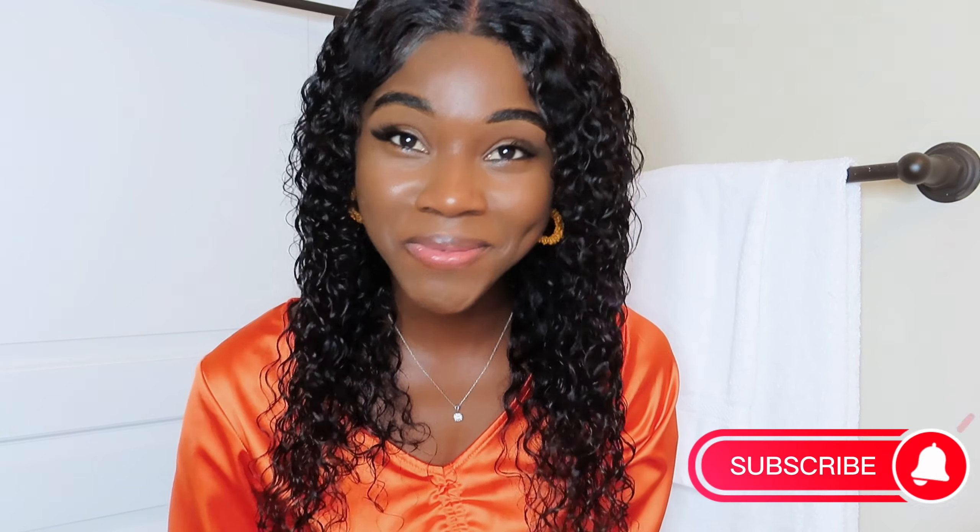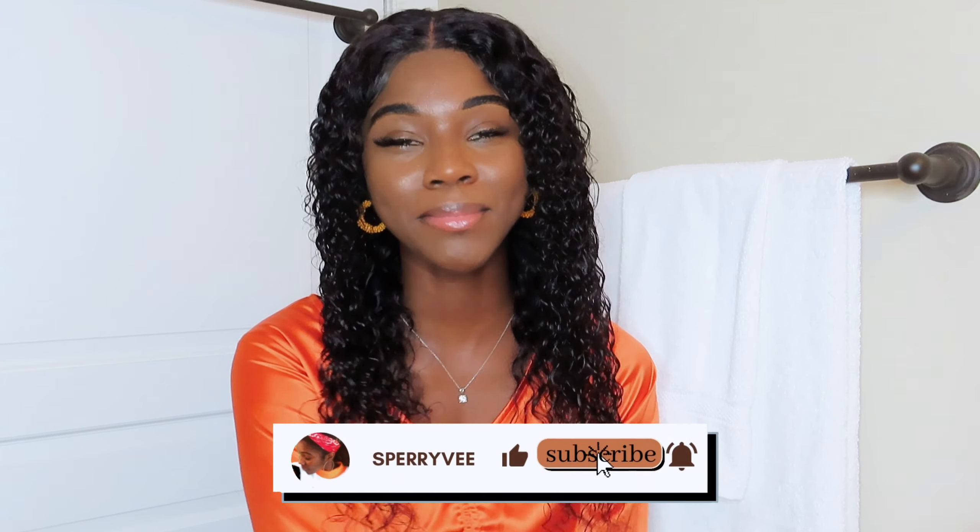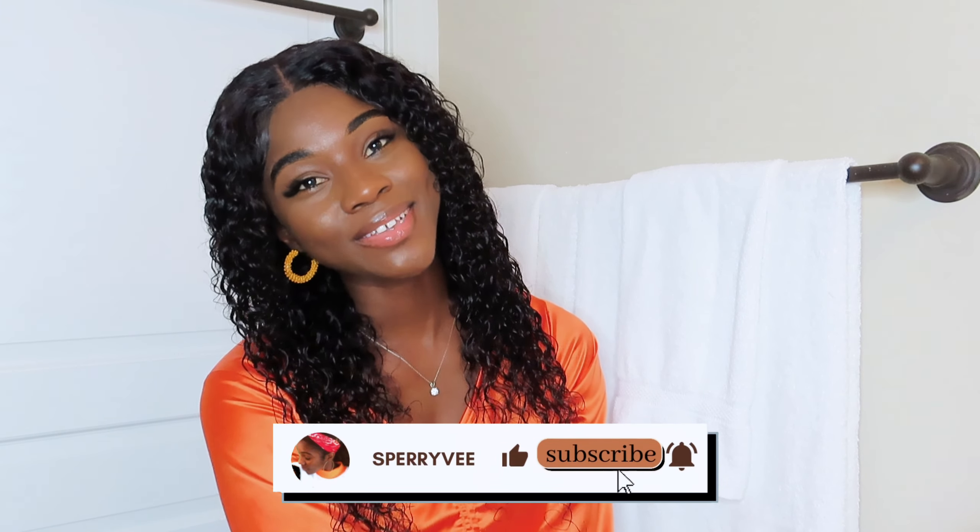Thank you guys so much for watching this video. If you enjoyed the video and haven't liked it yet, what are you waiting for? Go ahead and subscribe if you haven't already. Give it a like and comment down below — are you a fan of curly hair or straight hair? Let me know, and I will see you guys in the next video. Love you, bye!